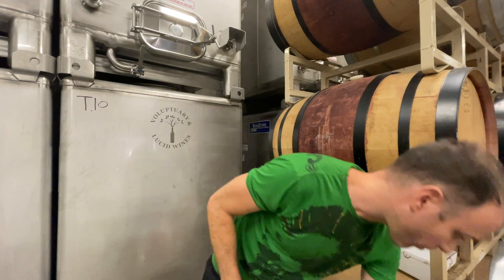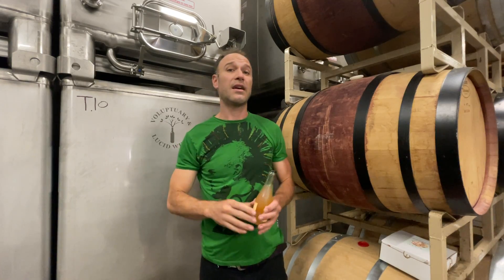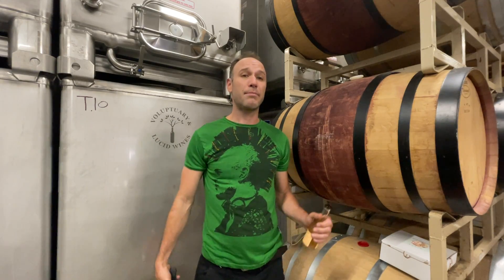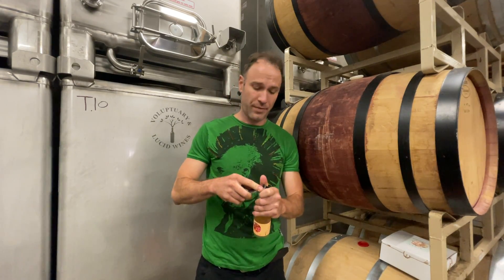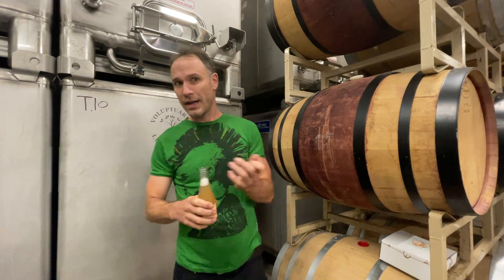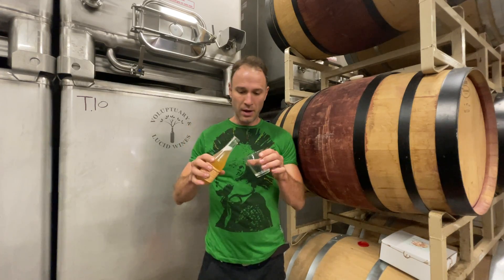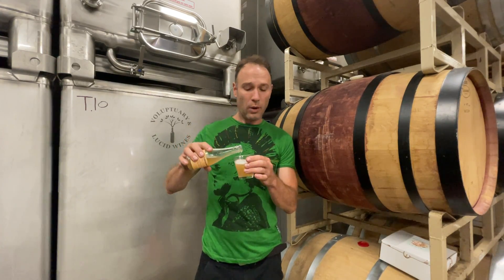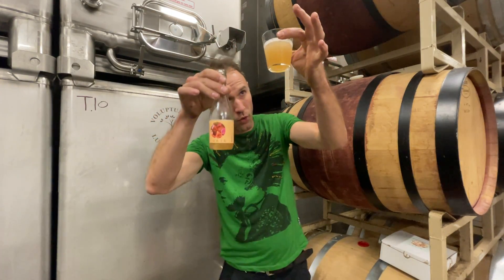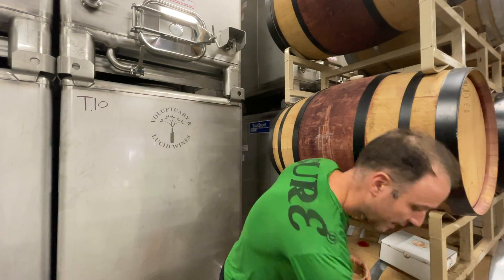The next wine we have here is our L1 Skin Contact Sparkling White Wine Blend. This blend is based in the Chardonnay grape; there is a little bit of Viognier and Picpoul Blanc — like all of our wines, organically grown. For those of you familiar with our still wines, you're going to know our L1 Skin Contact Chardonnay blend. This is literally the same wine with a slight twist — I blended it just a little bit to make it a better match for a sparkling wine, so it's a little lighter than our L1.